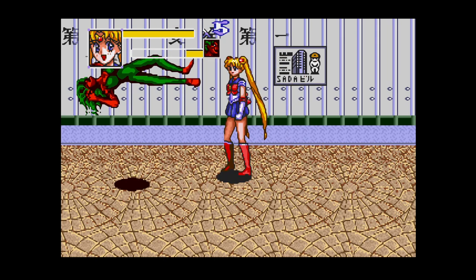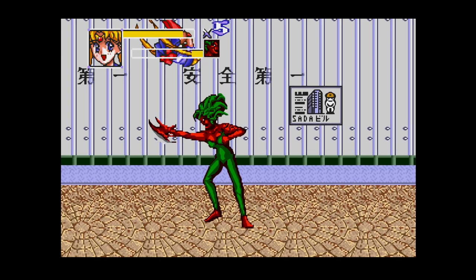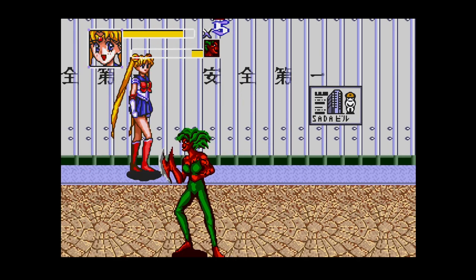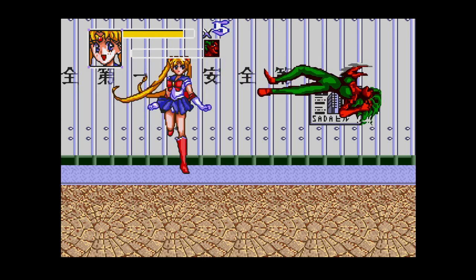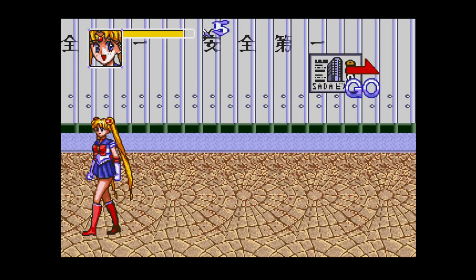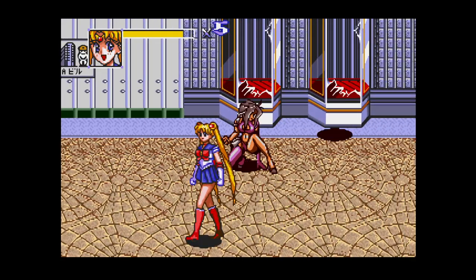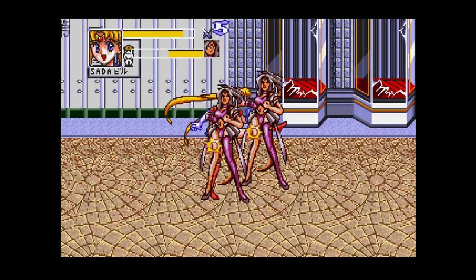What I really like in this game is that the screen doesn't block you and allows you to go back. This is a huge thing for me because I always felt annoyed, for instance when playing Streets of Rage, moving a bit further in the screen and losing that piece of chicken that would allow me to recover my health.